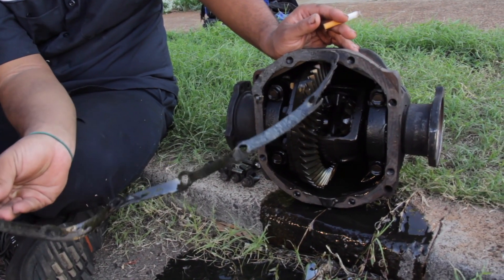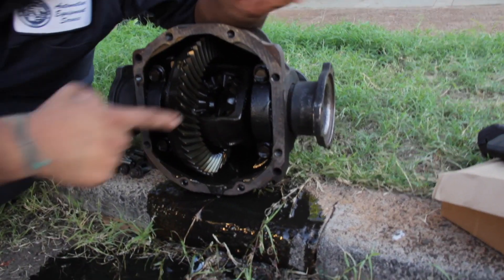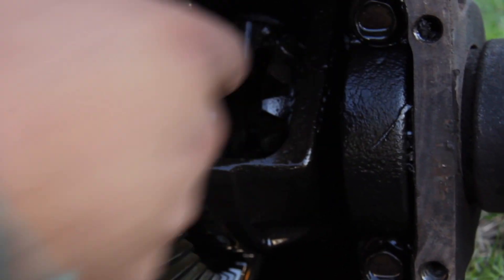That's the gasket — gonna get another one of those, and some more gear oil. And that's where they welded the diff, right over there, and then one over here.